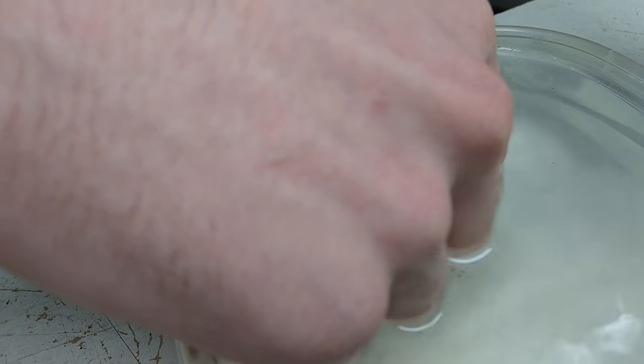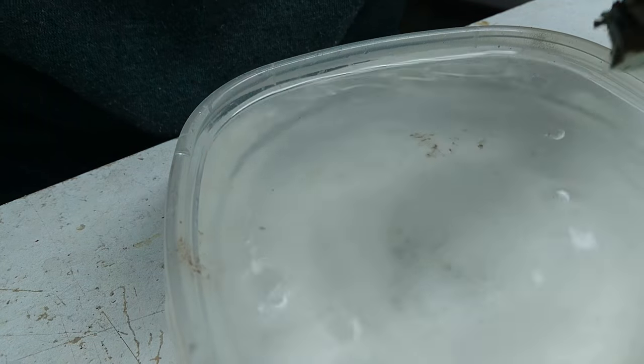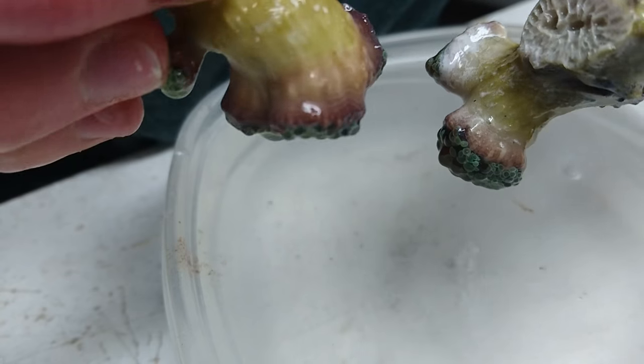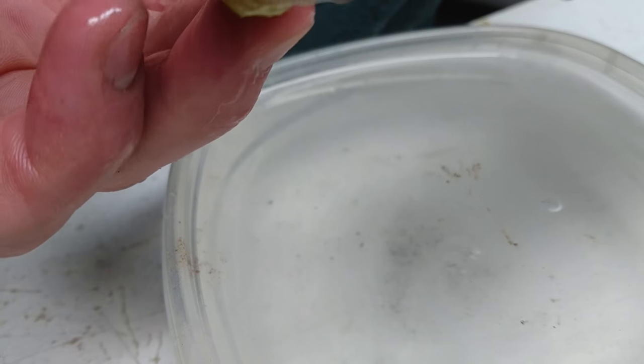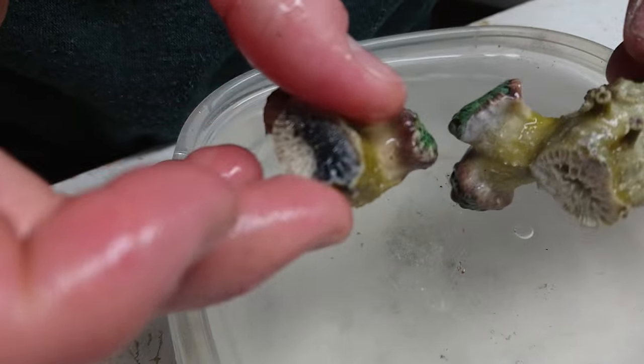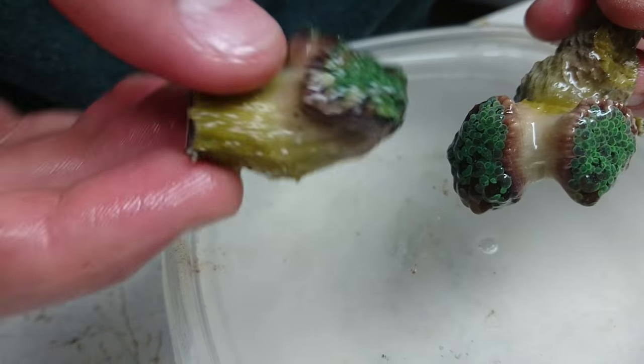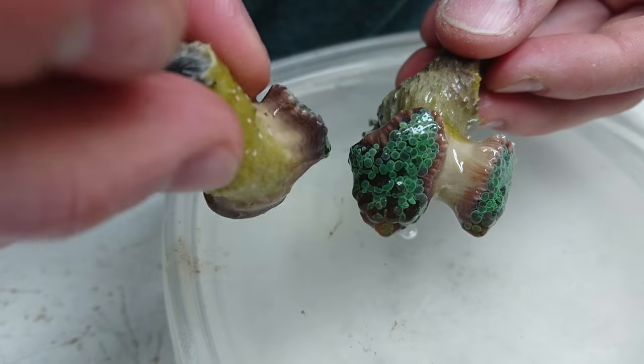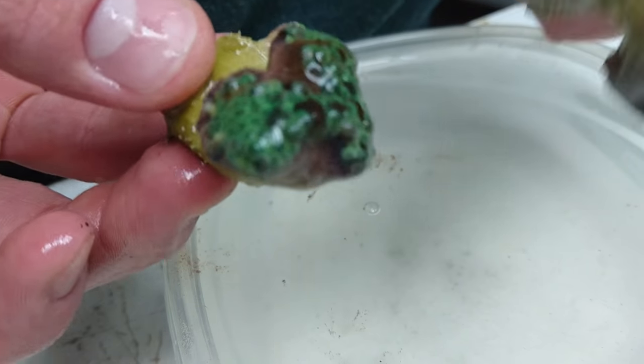And there we go. We've got a nice little frag piece. The corals are very stressed for the most part, and we do have to get them cleaned up, but they should be good overall. Just going to mount those on a frag plug and you're good to go.